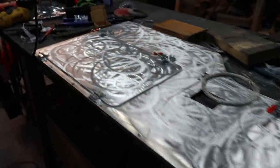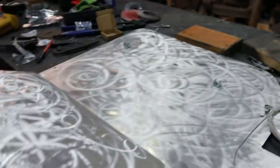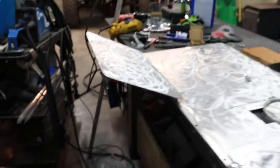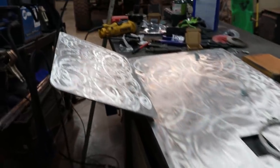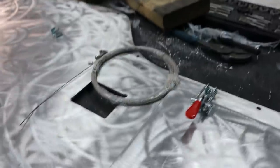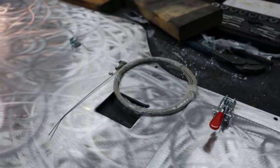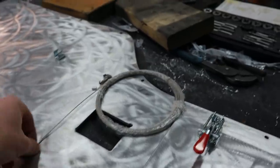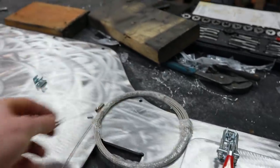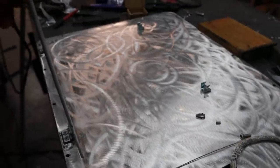We have functional hinges and we have functional latches — that's exciting. Now we need to limit these in some way because that's probably about 150 degrees and we need about a 90, so we want it to stop about there. I've got this stainless steel wire and the plan is to use these little odds and ends that come with the wire. We're going to crimp it down ourselves, cut it ourselves, and hopefully make some sort of a limiting strap to limit this to a 90.